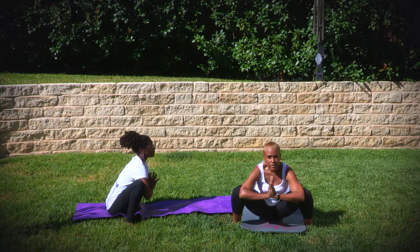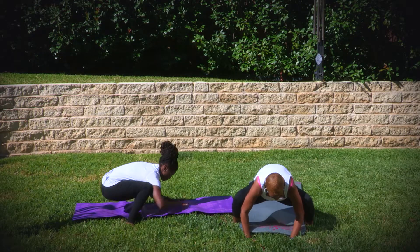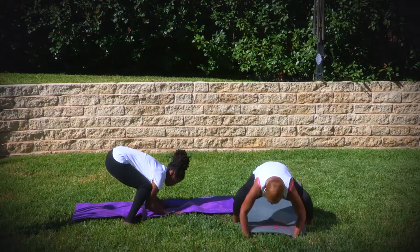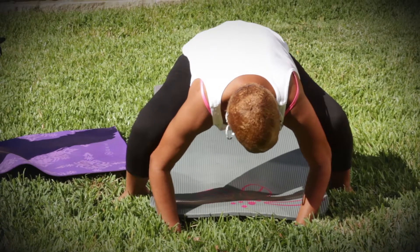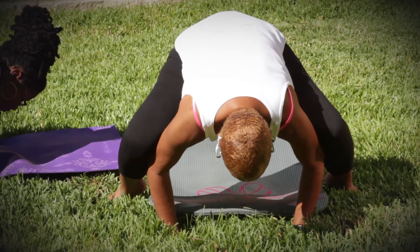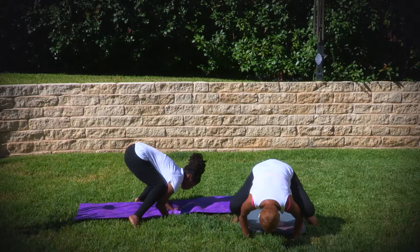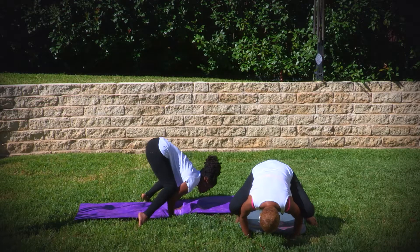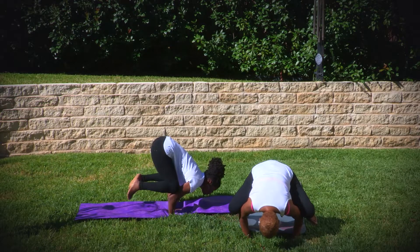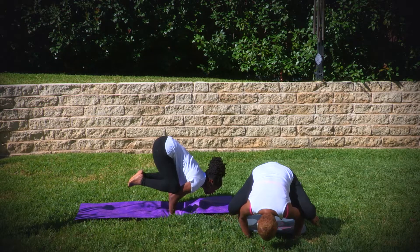Make sure that you're breathing. In order to get in the crow position, you put both of the hands in front. You position yourself where your arms are right up under the legs, and you allow the body to bend over, resting on the legs and balance.